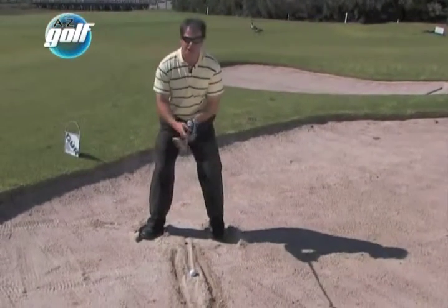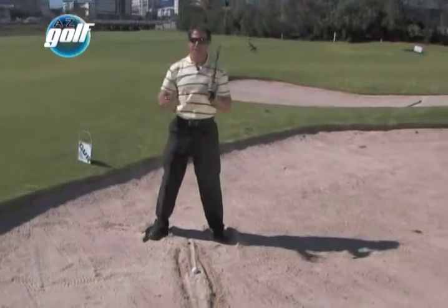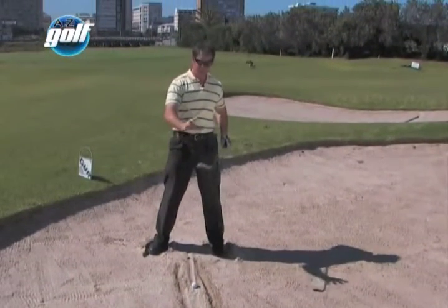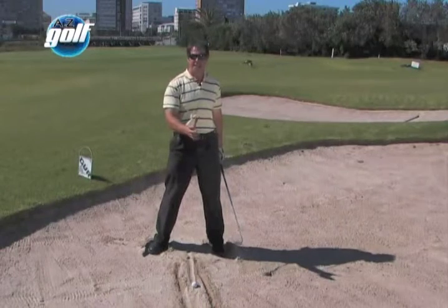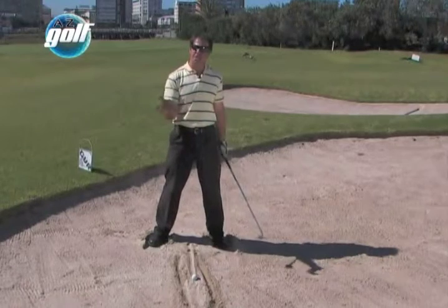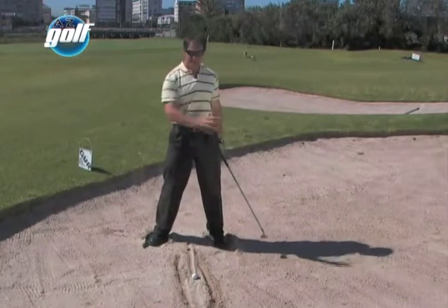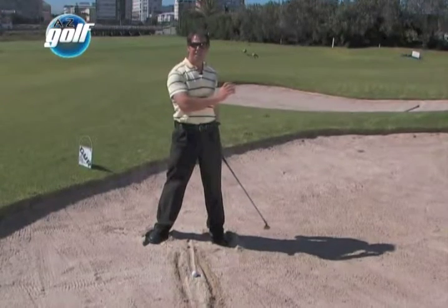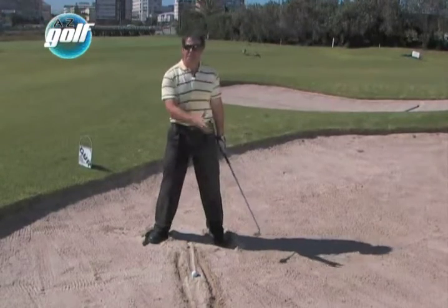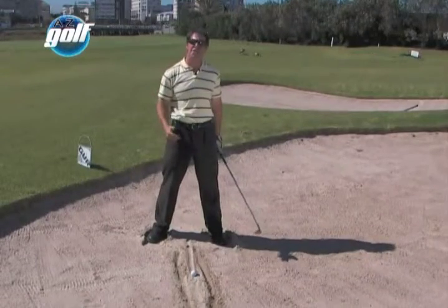My main focus in this shot is to make quite a full swing. Remember, your golf club's coming in contact with a lot of sand — it's going to slow the golf club down and basically make impact a little bit soft. If you want to get the ball out a nice long distance, you've got to make a nice long swing. Even a short distance requires at least more than a half swing. You've got to make three-quarters to full swings in this shot.